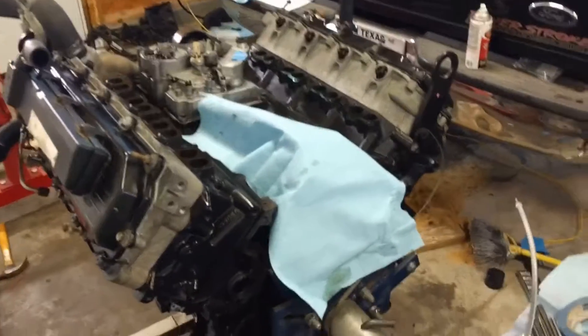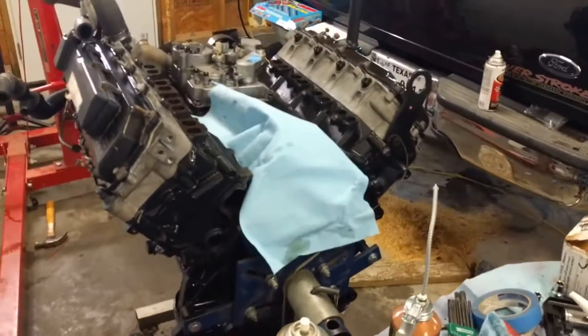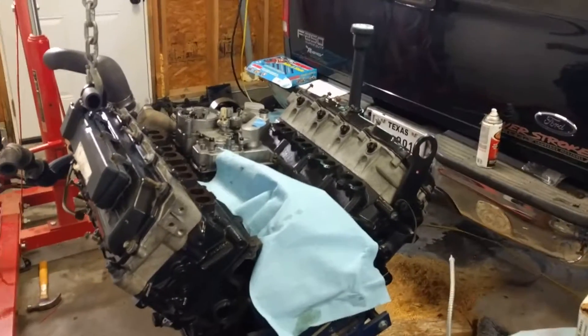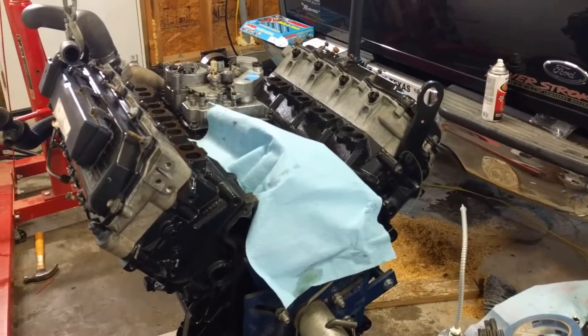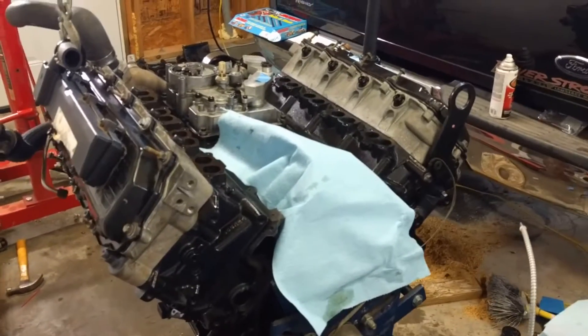Okay, another truck update here. I'm trying to get the whole thing in frame — this camera zooms in real far. We've got everything all back together. I think the last video I had was of it all torn down and starting to put stuff back on.